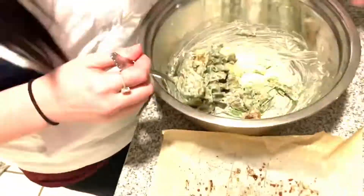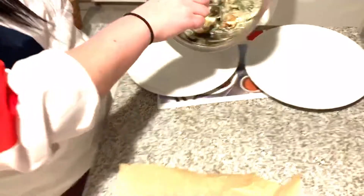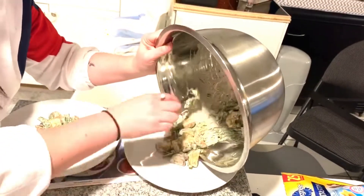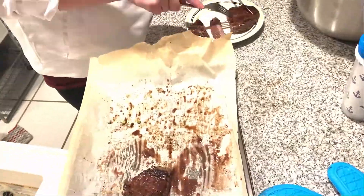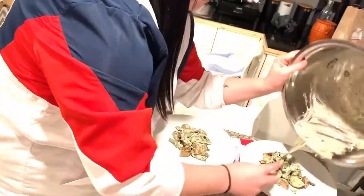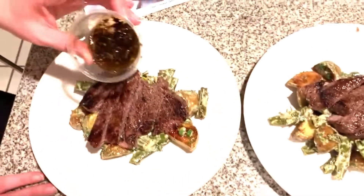Franco just took the potatoes out of the oven and I'm going to add them to the mix to make the salad. We'll put one plate there, one plate there. And this here is the steak sauce.